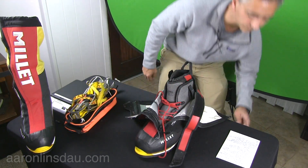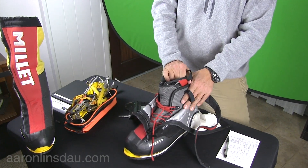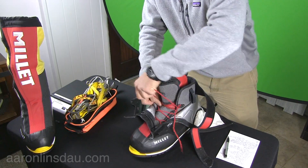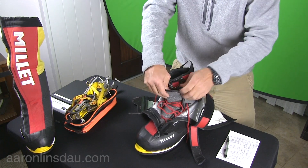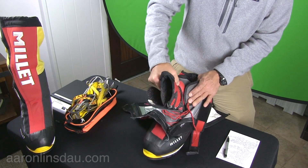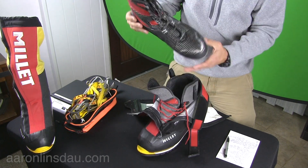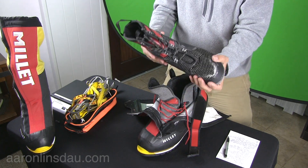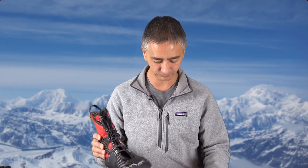Being a triple boot, this boot has a liner that is not easy to remove. You really need to undo your laces a long, long way in order to get the liner out. But getting the liner out is really important because it allows you to dry it out. Imagine trying to do this when you're weak at high altitude.